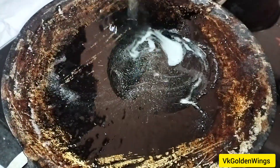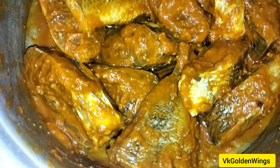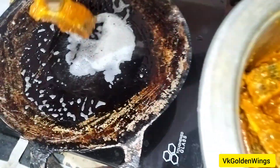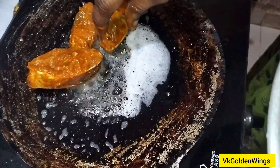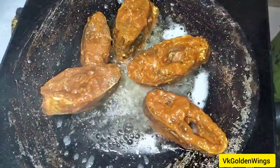Try the meat with the masala and fry the meal. You can fry the meat on low flame until it gets a brown color.